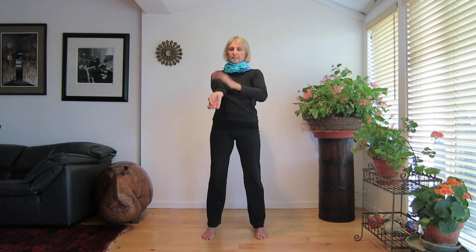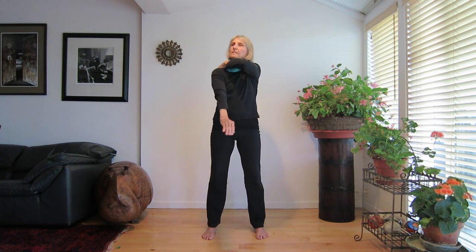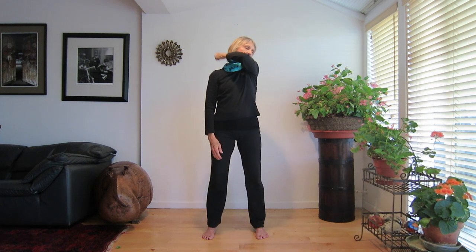Tap down the underside of your arm to your palm and up the back of your arm to your shoulder. Tap on your shoulder, releasing any tightness there.